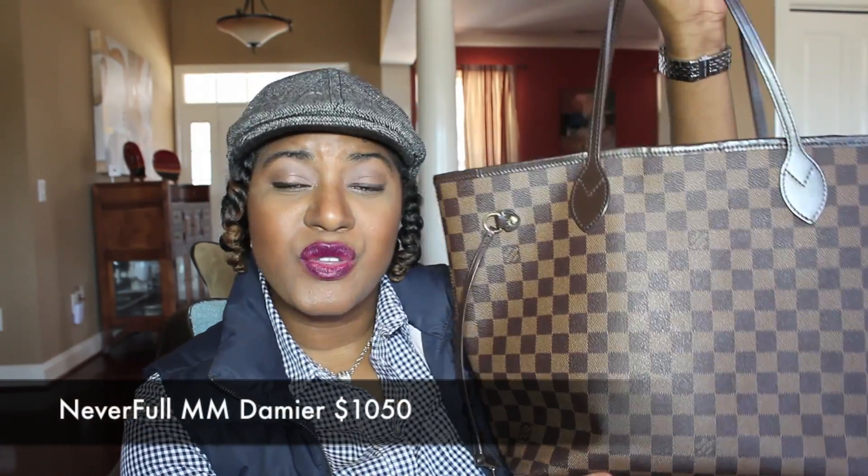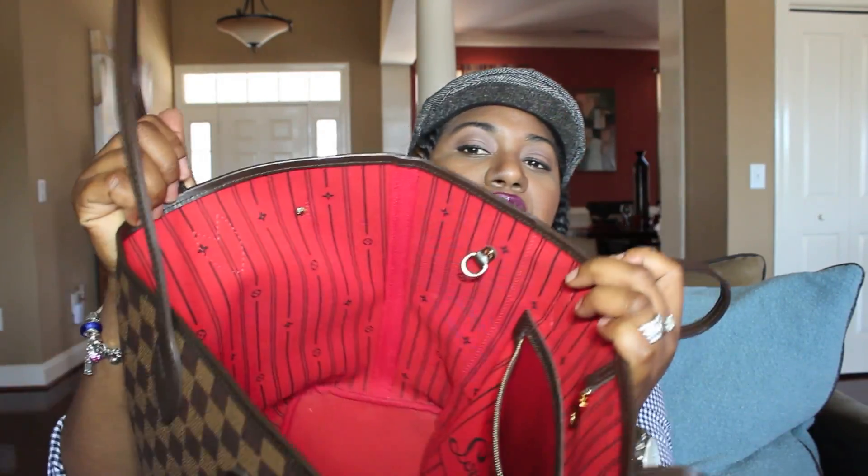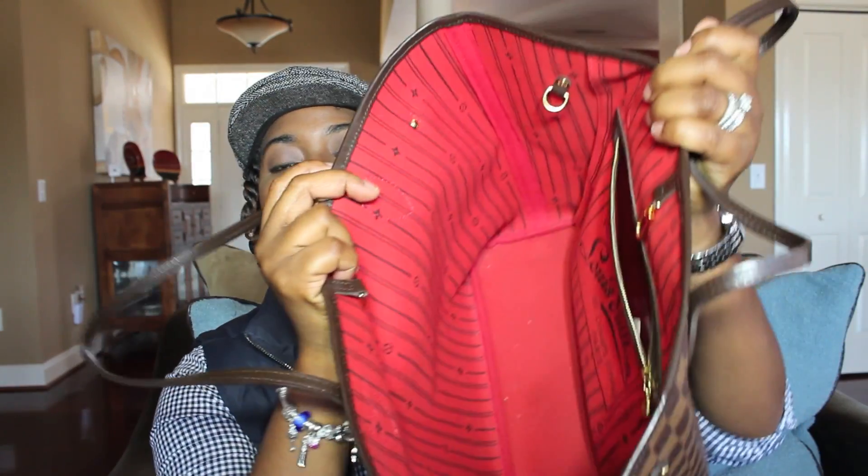The first item I want to share with you is my Neverfull MM bag. This is the medium-sized Louis Vuitton bag — I'll include the price somewhere in the video. This bag is very sturdy and very durable. I've showed it before; here's the inside — it's very spacious. I put a lot of stuff in here, like Aubrey's diapers, wipes, and my laptop. I haven't had any problems with it.